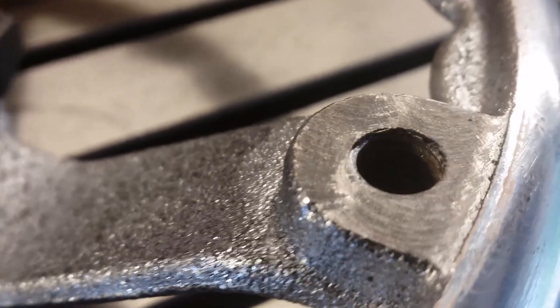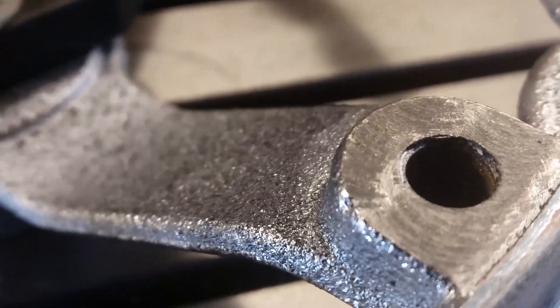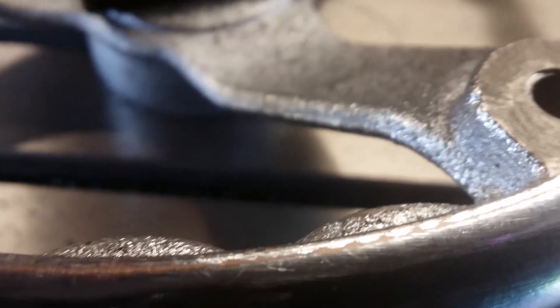So that's how it came out — not the prettiest, it doesn't look great, but it is actually a nice smooth surface.